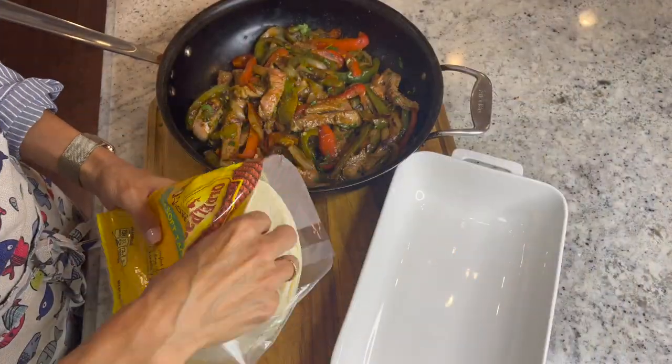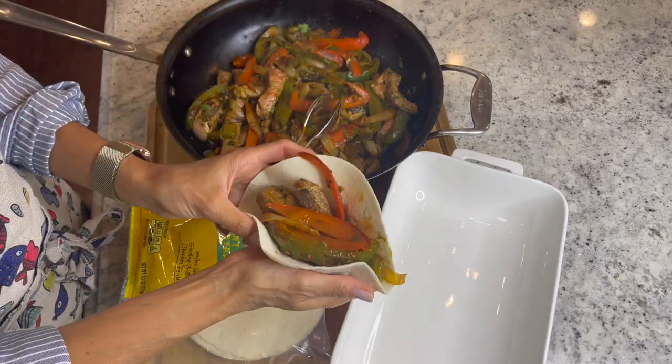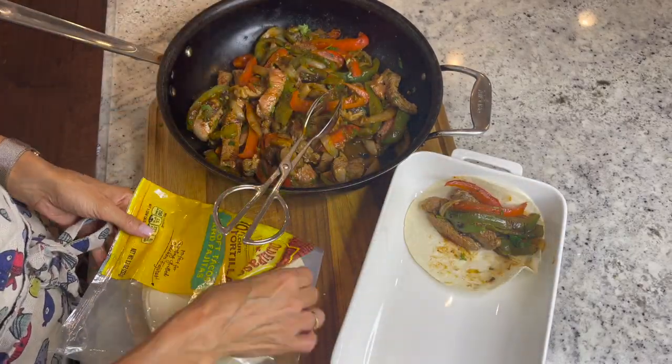And now let's enjoy those fajitas using the tortillas that you love. Assemble your fajitas with any toppings like shredded cheese or salsa.